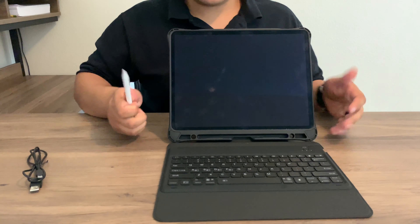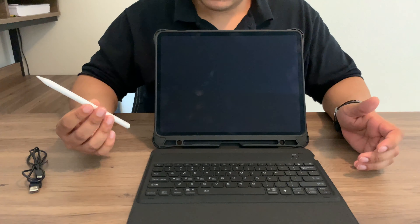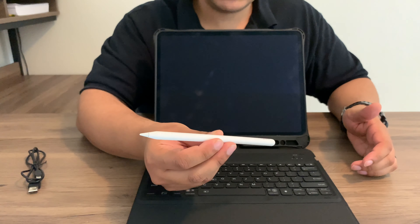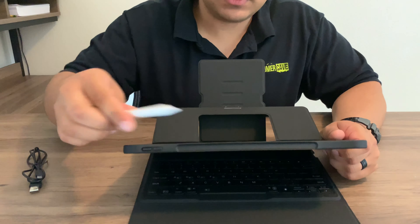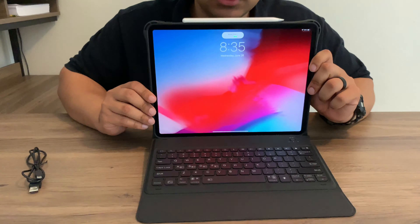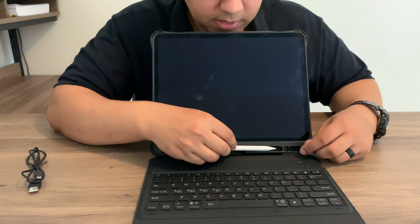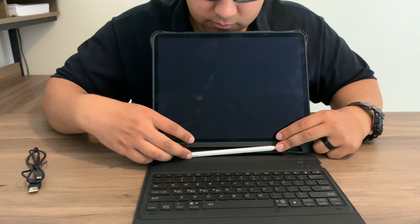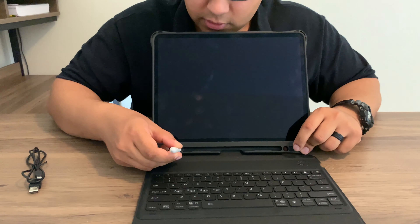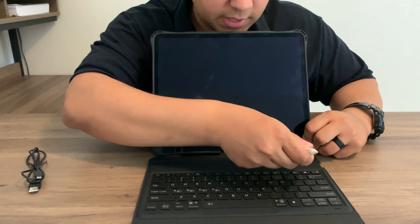The only difference between these two cases is that the iPad Pro version — if you have an Apple Pencil second generation — you can connect it right here on the top and it'll show that it's charging and connected. If you don't have an Apple Pencil or have an older one, you can store it in the slot here, or any other stylus you use. You can also rest it there when the case is open.